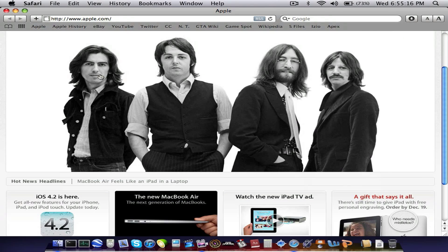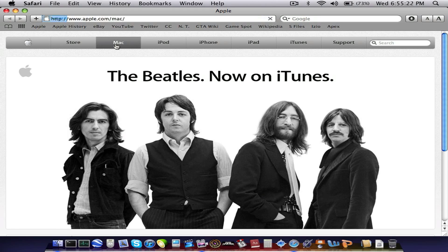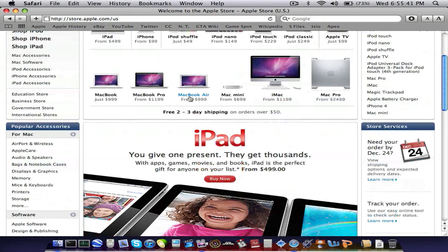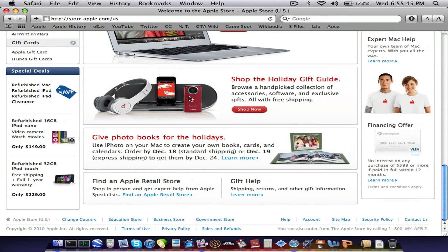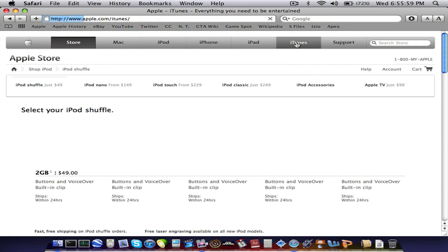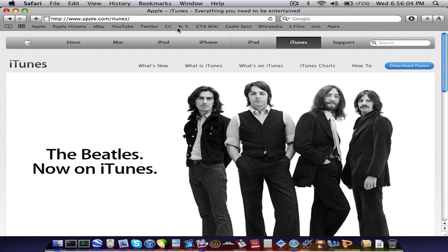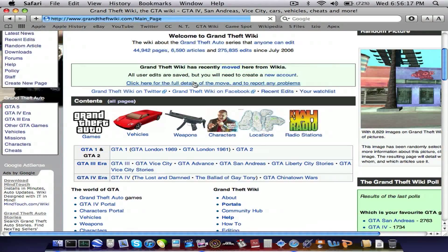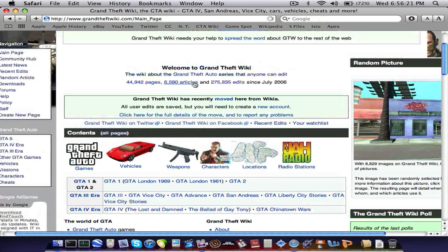So here's Apple.com — I'll just click some tabs. It loads pretty fast and it looks real good on this screen. Here's the Grand Theft Auto Wikipedia page. It is a little bit slow, but not too much. It's a little bit sluggish, as you can see, because I am running ScreenFlow.